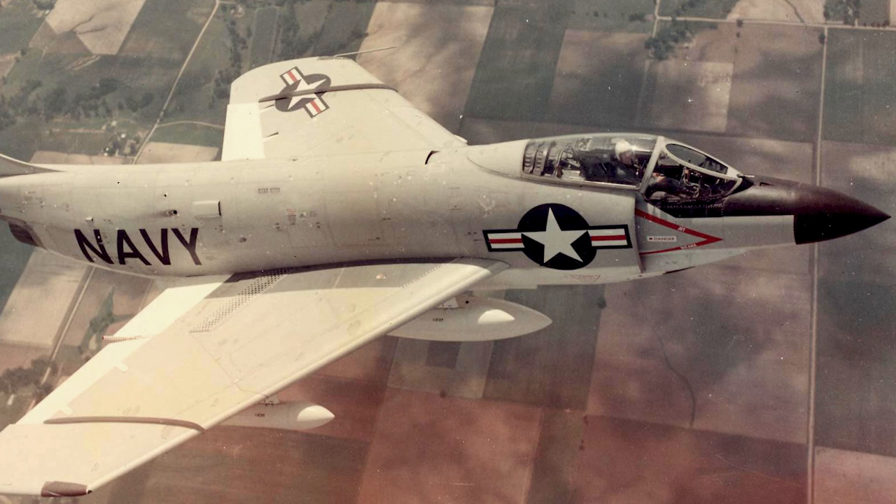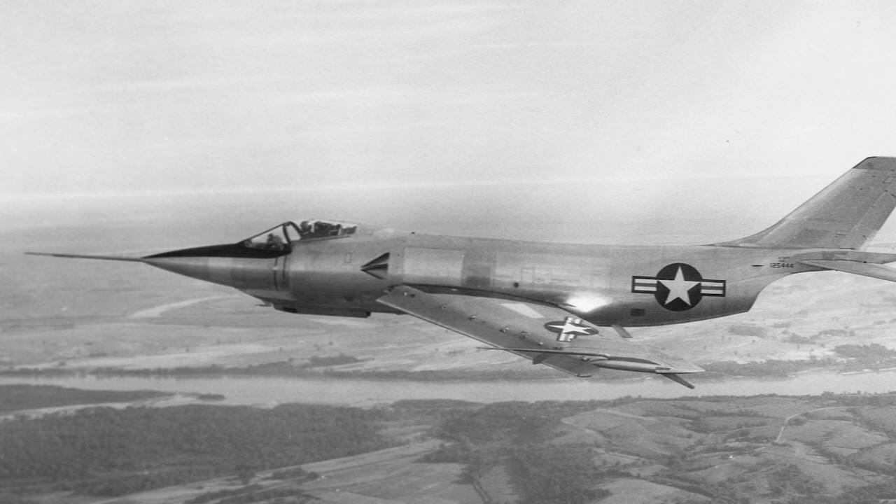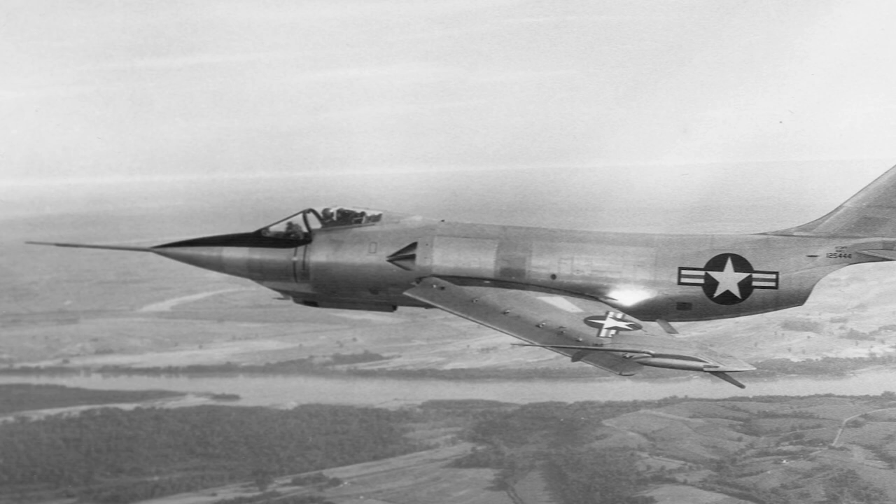The McDonnell F-3H Demon was an American subsonic swept-wing jet fighter. It was carrier-based and was used by the U.S. Navy. Development work on the Demon began in 1949. The original design was based on the F-2H Banshee, but the Demon was a single-engine aircraft.